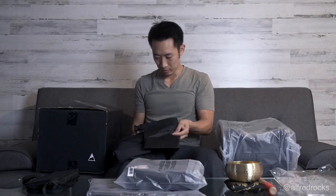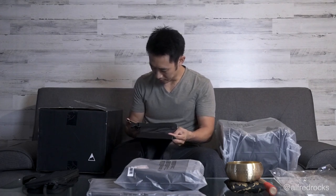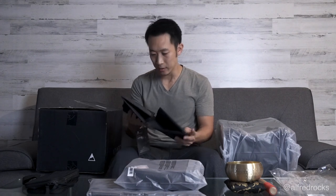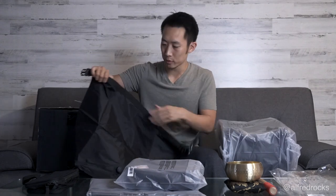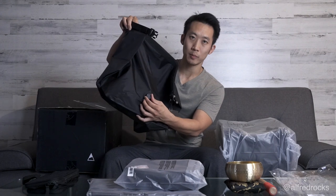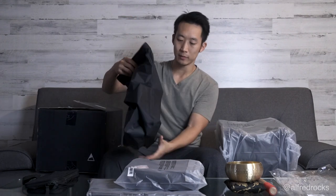Oh cool — waterproof, no vacuum necessary. Designed to fit inside the travel bag and provides more room for soft goods. So this is like a compression bag. You put your clothes in here and it seals — basically keeps things airtight. It allows you to fit more clothes in a smaller bag. That's awesome.